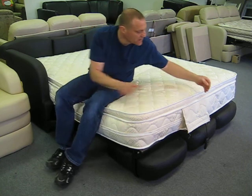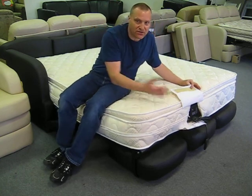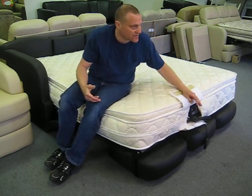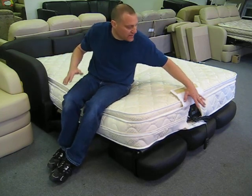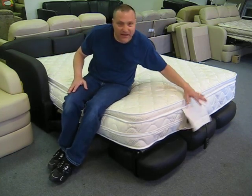It just gives you a better sleeping surface. It's got openings on both ends, so depending on which — if you've got the release on one side, the air pump on the other — you've got openings for both of those.